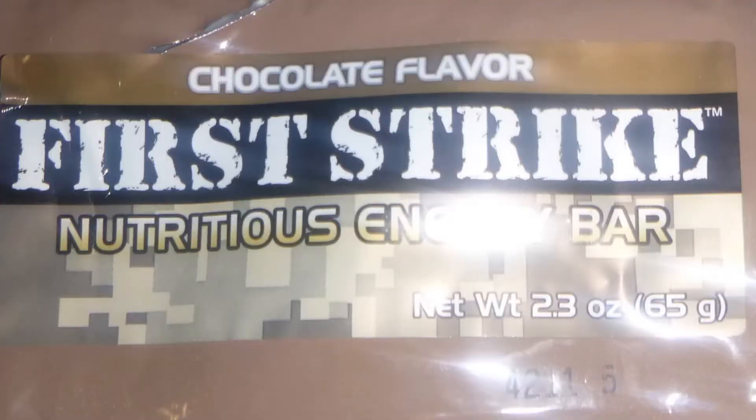Now we'll try our First Strike Nutritious Energy Bar. Looks like a beef bar but smells of chocolate. Mmm — that is nice. Happy days — chocolate. It's got the texture of Corn Flakes and Rice Krispies in it I think. Mmm. So how's our hot drink doing?